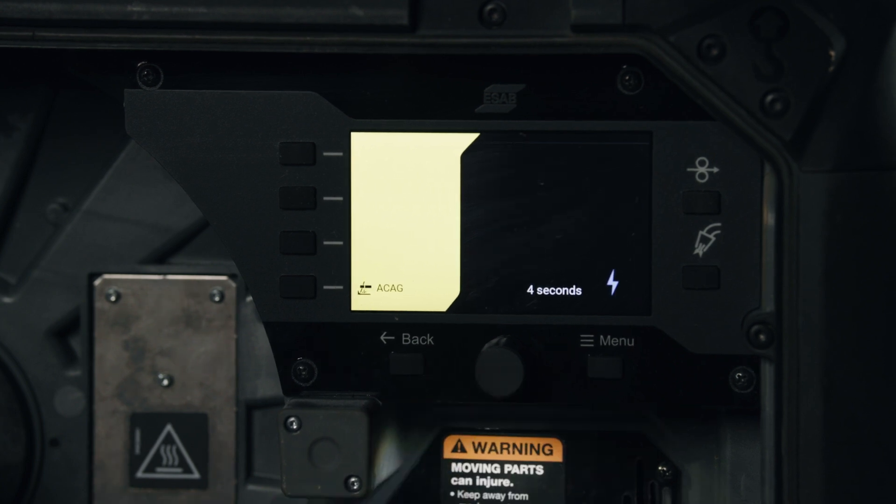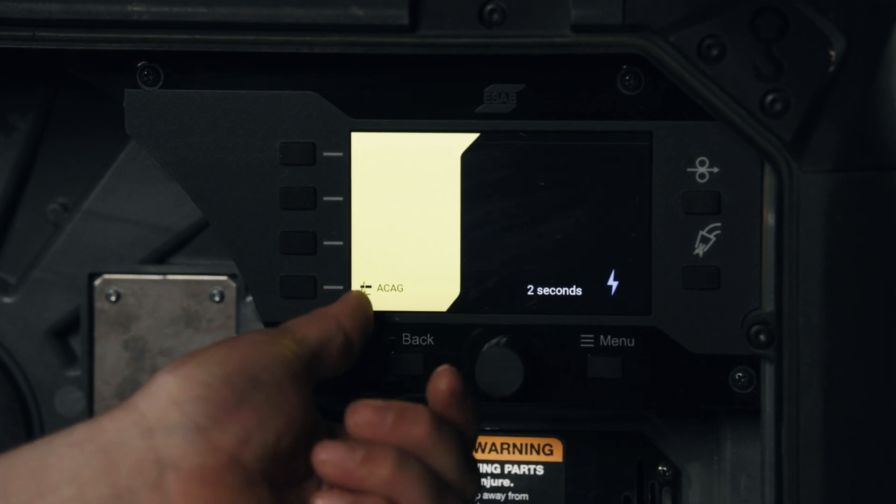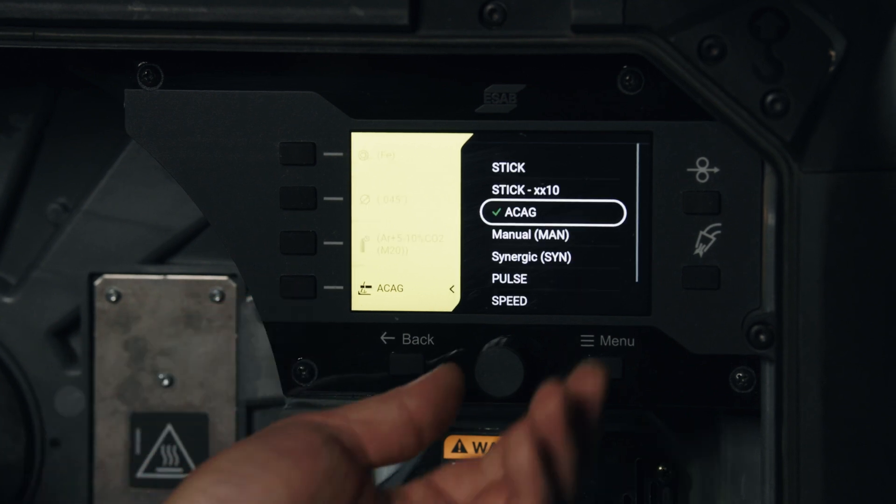I selected a carbon arc gouging mode, which will turn the contactor on. It gives us a brief moment for safety to let us know that's about to be activated. But let's go back to a MIG process.